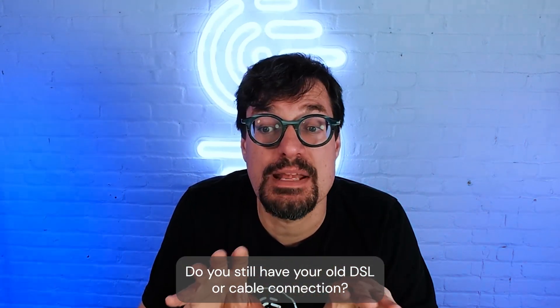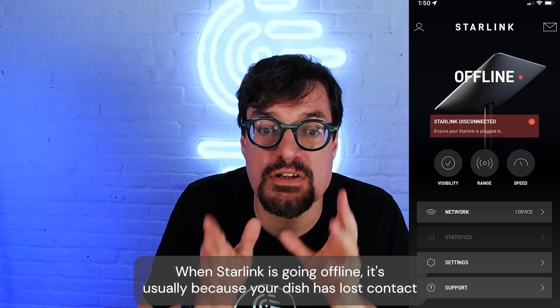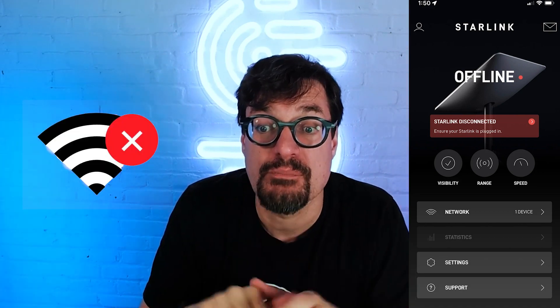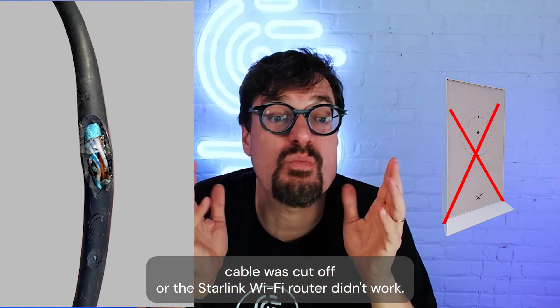Are you a Starlink user? Do you still have your old DSL or cable connection? Don't get rid of it! When Starlink is going offline, it's usually because your dish has lost contact with the Starlink satellite constellation or because there's a temporary outage. We've even seen cases where the Starlink cable was cut off or the Starlink Wi-Fi router didn't work correctly.